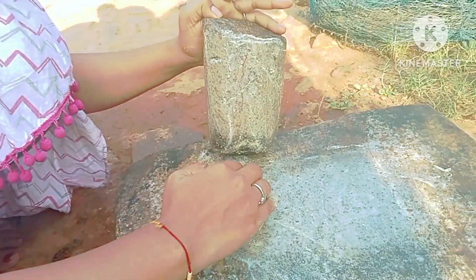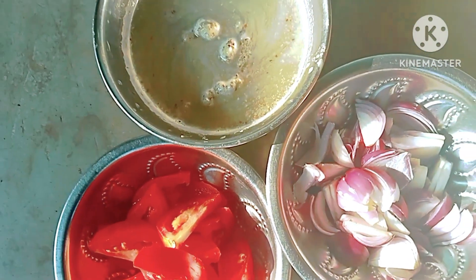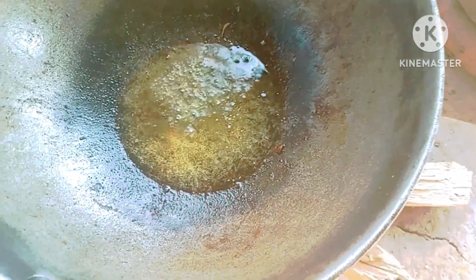Our mustard paste is done. Next, I move on to preparing the curry. I am taking the same kadhai and adding refined oil, then mustard goes in, followed by the onion.